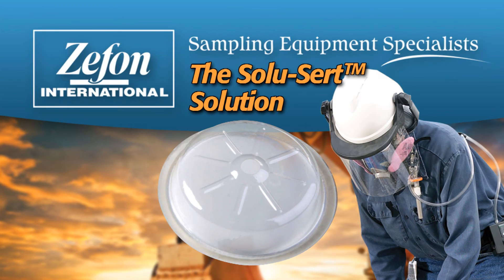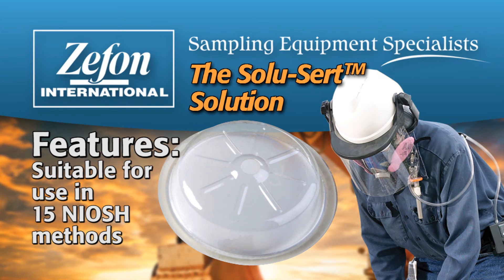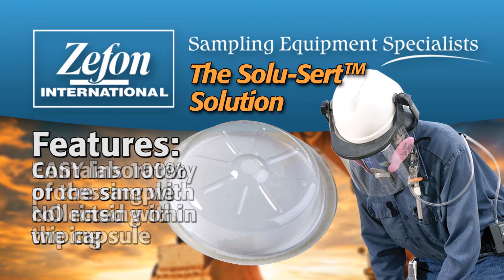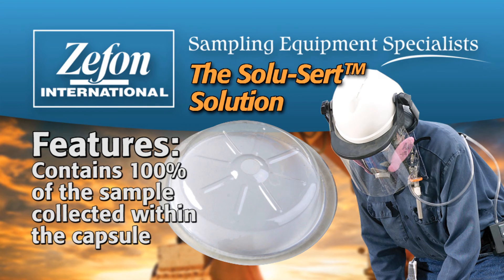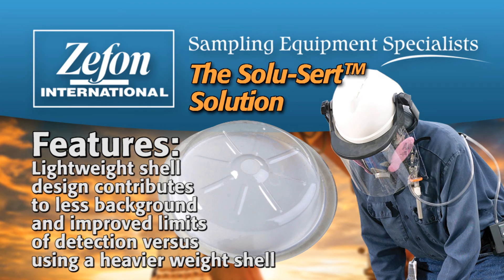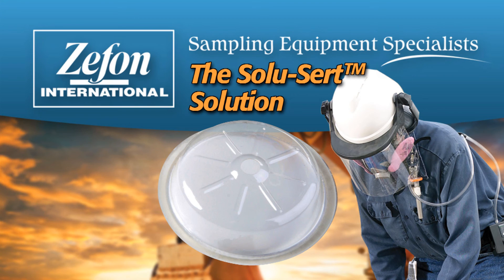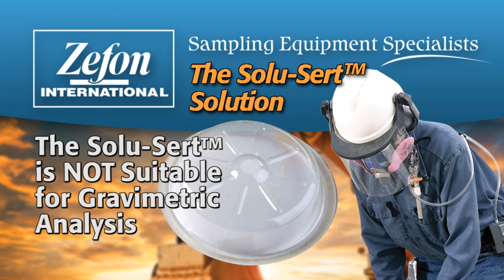Some of the features of the Zephon SoluCert are: it is suitable for use in 15 NIOSH methods; easy laboratory processing with no rinsing or wiping; it contains 100% of the sample collected within the capsule; its lightweight shell design contributes to less background and improved limits of detection versus a heavier weight shell; and it meets NIOSH requirements for including wall deposits as part of the sample. Please refer to the SoluCert instruction manual for more detailed operating and lab procedures. The SoluCert is not suitable for gravimetric analysis.